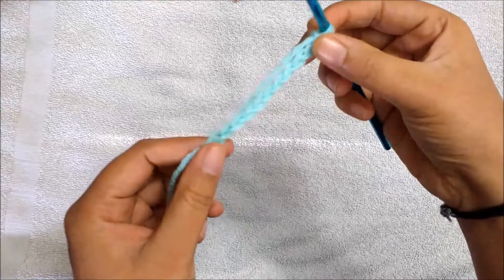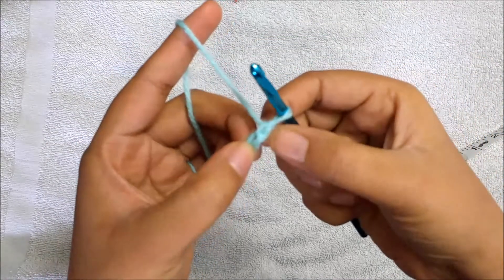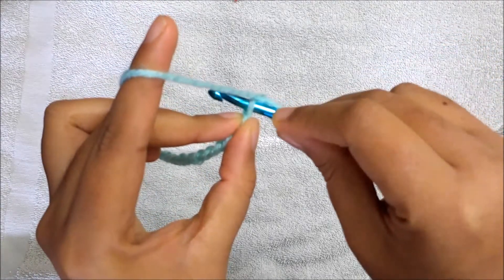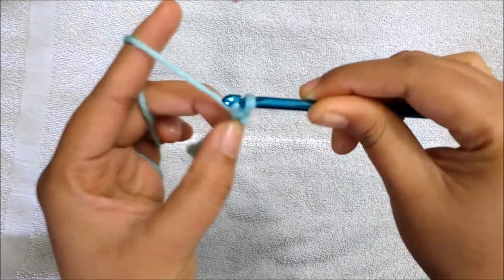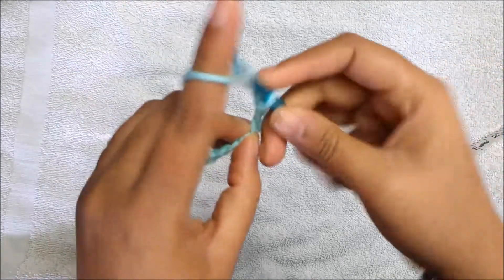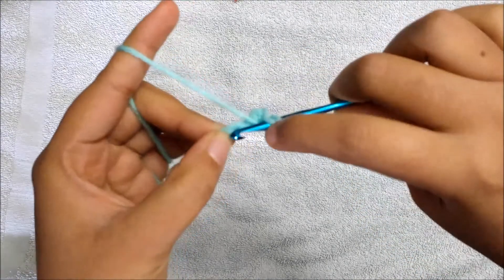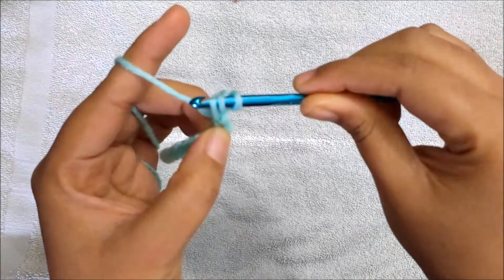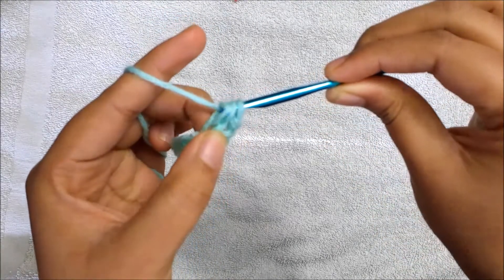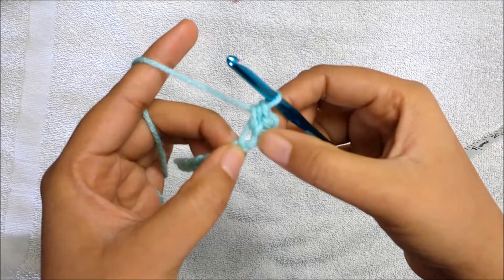So we made 11 chains. The foundation chain is about 3 inches, but once you make the first row you can see the actual width. This first chain doesn't count, so we go into the second chain — pull up and come out — making a slip stitch. Then to the next chain we are going to make a half double crochet: wrap the yarn around the hook, go into the chain, pull up yarn, and you have three loops on the hook, then take the yarn and come through all three loops.